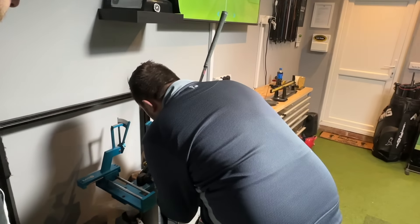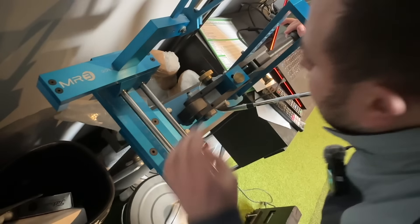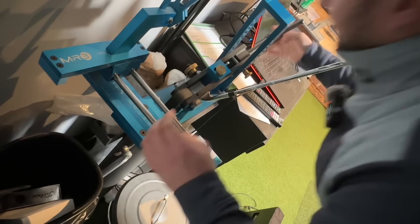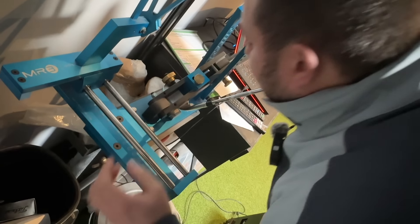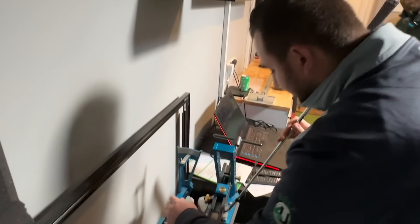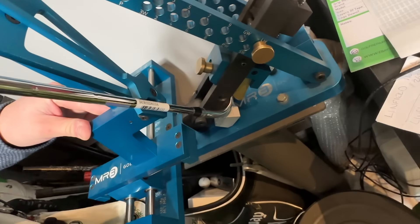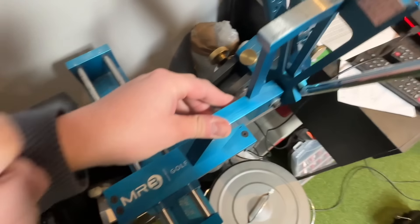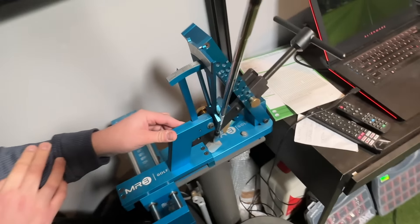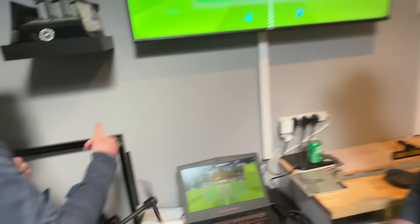So we're going to check the loft and lie first, make sure it's actually what it says it is. It's meant to be 58 degrees, and the lie angle standard should be 64. We're just going to see if it actually reads that. One thing though - even if it is, I wouldn't recommend bending it because there's a chance it could snap. If it's not genuine, the material is going to be way firmer. Bending a Vokey is generally fine. So let's have a look. Fairness - 58 degrees. Yeah. But the lie's coming up at just over 66, when it's meant to be 64. So it's basically two degrees up when it's meant to be an off-the-shelf product. Loft's spot on, but lie is already out.